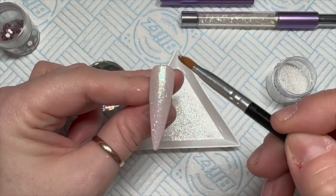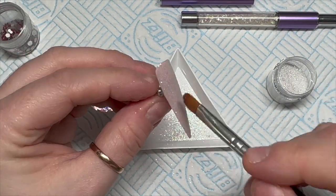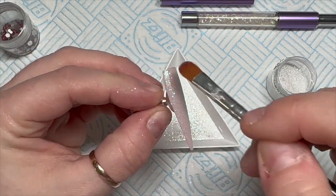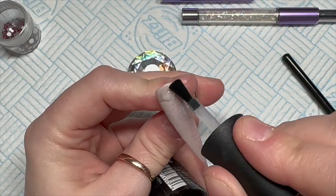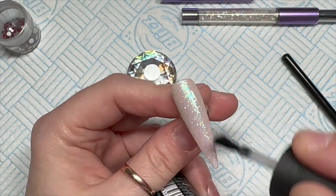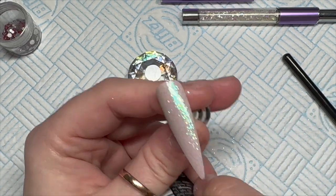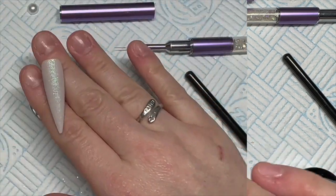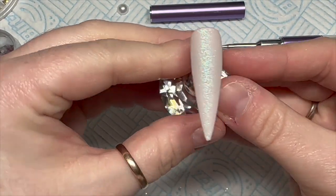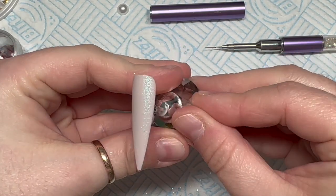I've put two coats of Old School on a tip, curing each coat once for 30 seconds. Into the tacky layer of the second coat I've popped some Diamond Dust glitter and burnished it in with a little brush - I think it's a Nail Sugar brush. Then I've top coated with velvet matte top coat and look how cool that is, I love it so much.